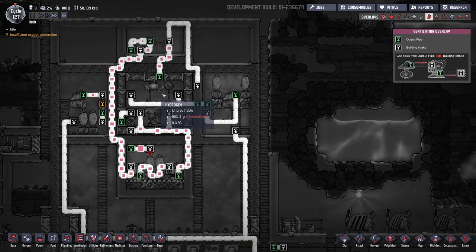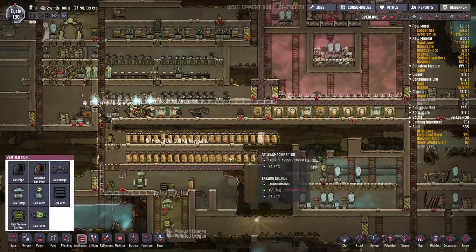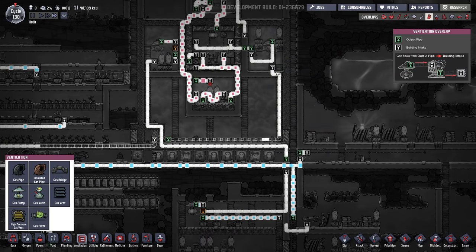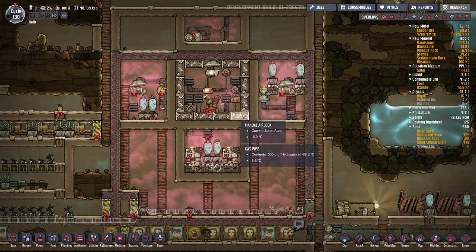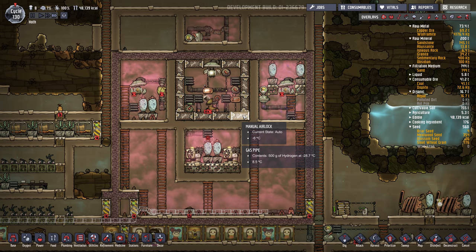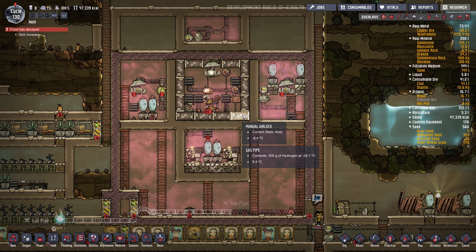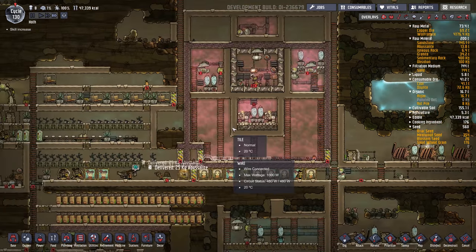So I'll let that run for a while. It might take a very long time — we've got to get to negative 200, so it's probably going to take maybe 50 cycles, maybe more. I'm keeping an eye on this one little airlock here; it was at minus 4 about a cycle ago, so you can see it cooling down. I'll come back once it's cooled down and do some other projects in the meantime.